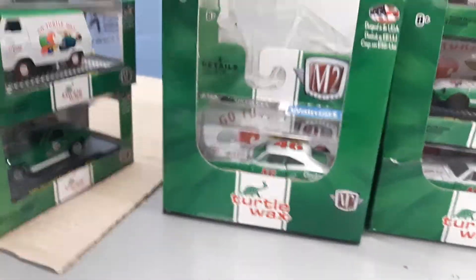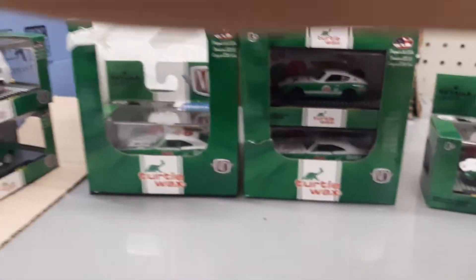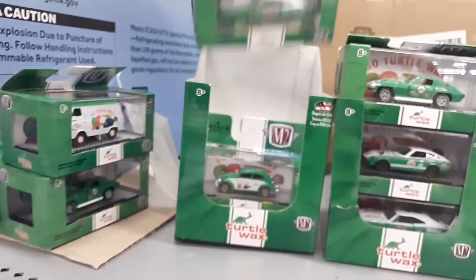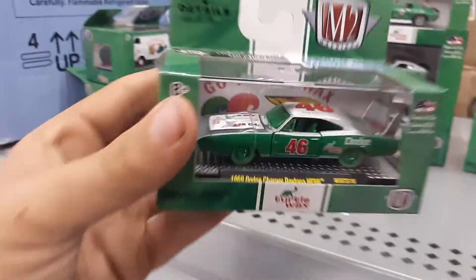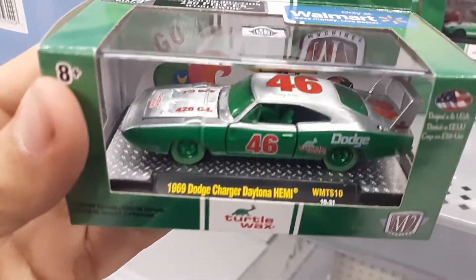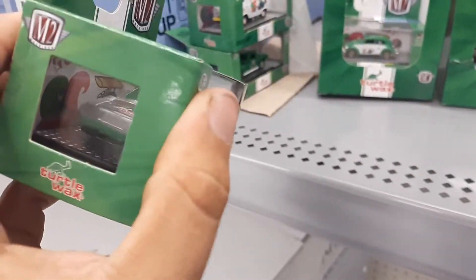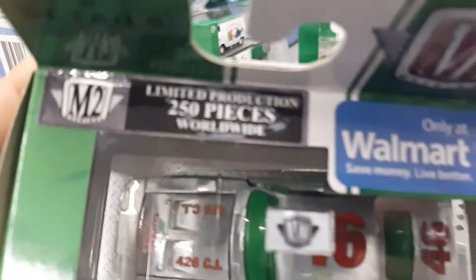That is awesome. It's been a long time since we found a raw. Dude, look at that — sweet. I love a Daytona like that. Sweet, that is so awesome.